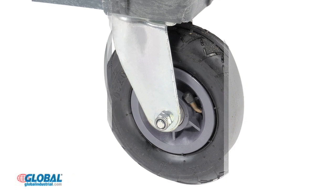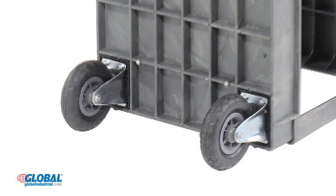Choose between 5-inch non-marring rubber casters or 8-inch pneumatic wheels that roll smooth over any surface. Each cart includes two rigid and two swivel casters for easy mobility.